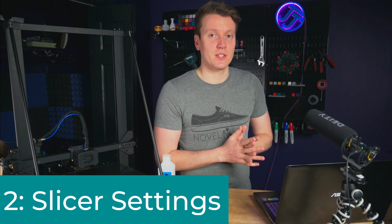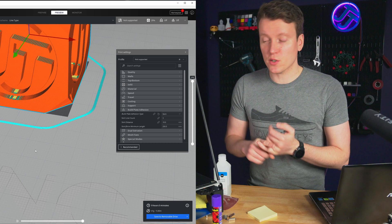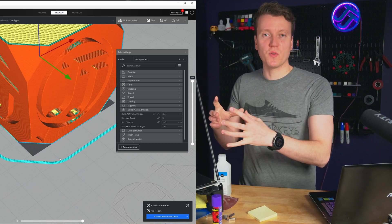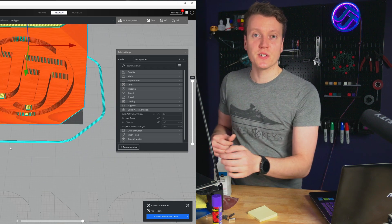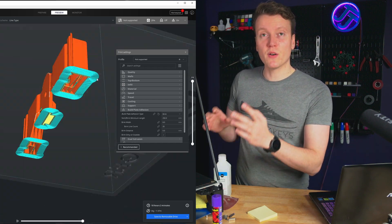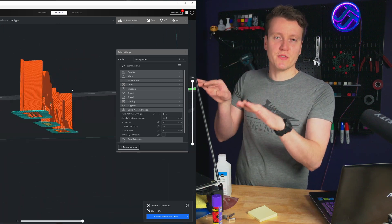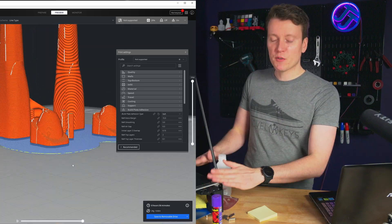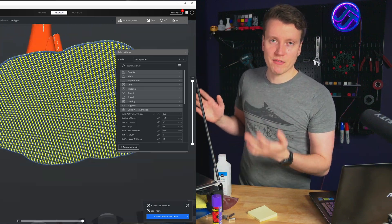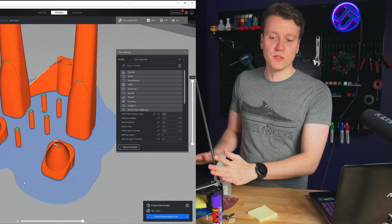My next tip would be in the slicer: get to know brim, skirt, and raft. I pretty much always use a skirt — it kind of primes the nozzle right before it starts working on the print instead of doing a priming line on the edge of your printer. Brims are useful on certain models that don't have much surface area touching the build plate, giving you a little bit of extra surface area and holding down those pieces. A raft is more of a specialty thing — if your printer has a heated bed, you don't need to use a raft every single time, but if you're printing a bunch of really small pieces, it can help to hold things down.